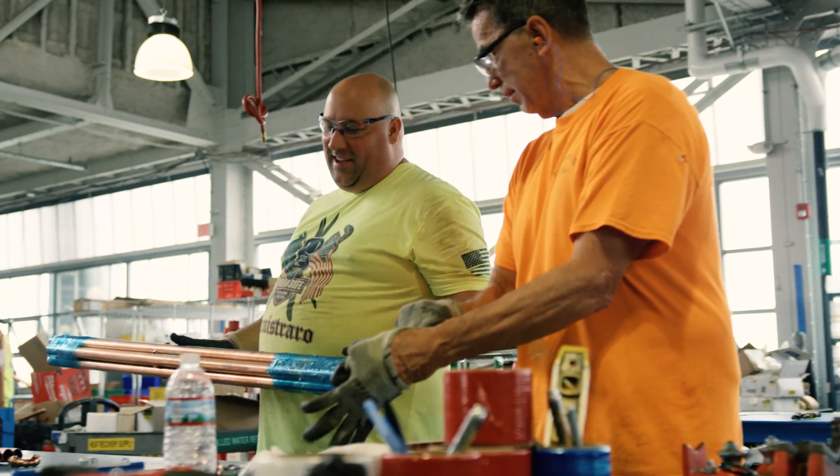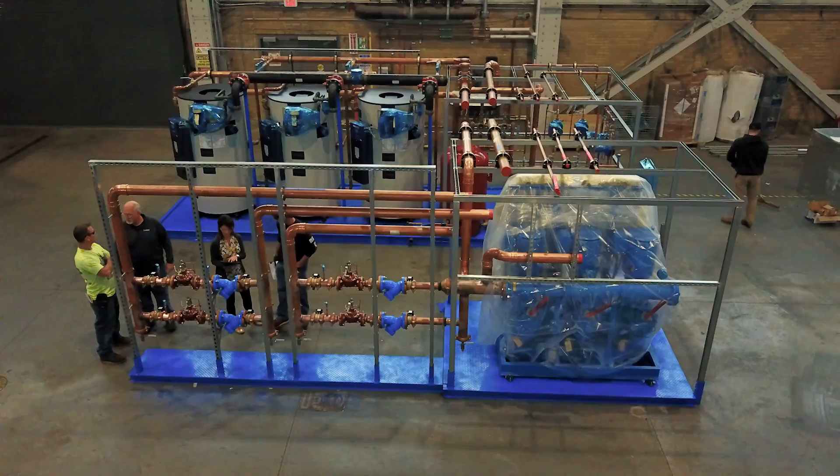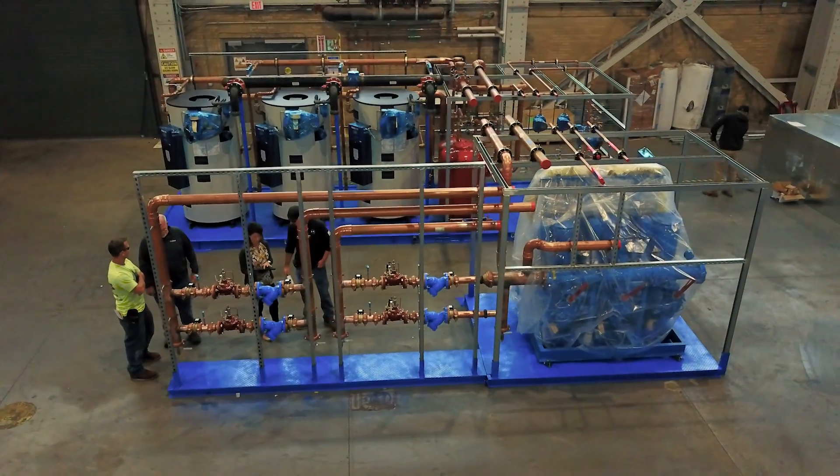I'm definitely proudest of the team. Nothing makes me happier than to see everybody smile and feel the accomplishment of getting such a large-scale project completed on time.